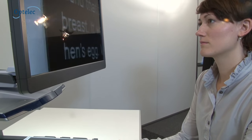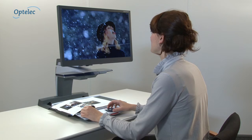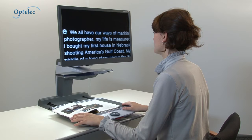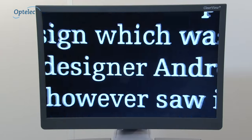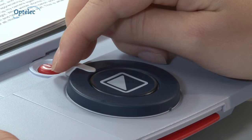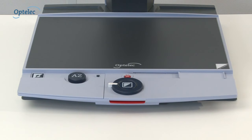Are you experiencing difficulties with reading your post and viewing family photos? The Optelec Clearview Plus is an electronic video magnifier which can enlarge text and images. Optelec Clearview Plus: from one-button simplicity to endless possibilities.